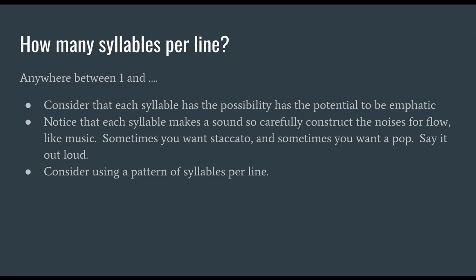How many syllables should there be per line? Anywhere between one — and you have to decide the answer to that question. But when making those choices, consider that each syllable has the possibility and potential to be emphatic, to emphasize whatever you're trying to emphasize. Each syllable makes a sound, so carefully construct the noises for flow, like music. Sometimes you want staccato; sometimes you want to pop. Say your poem out loud.